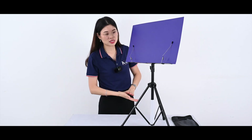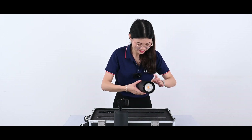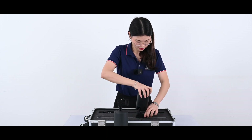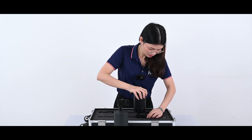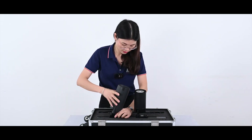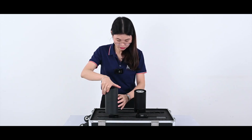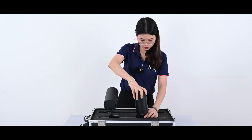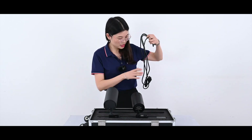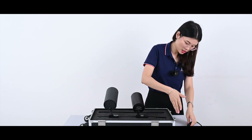That's for the insulation for the bracket. Now, let's install the truck light. Take out the AC cable. There is a port here.